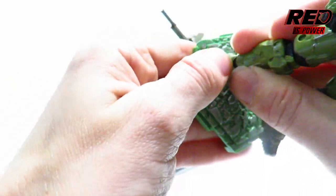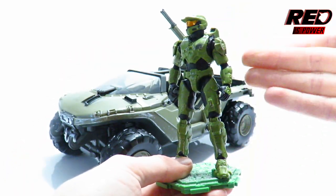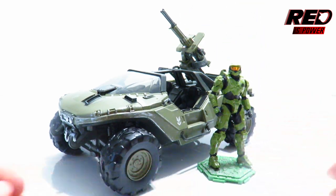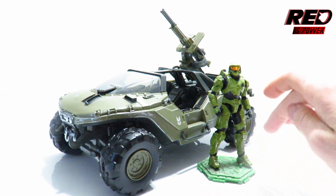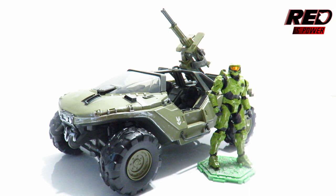We can also put him on this stand which comes with the two-pack, because he is part of the World of Halo scaled line of figures. So whenever I display the Warthog, I can have Master Chief in the front and I've got a guarantee that he is not going to fall over.